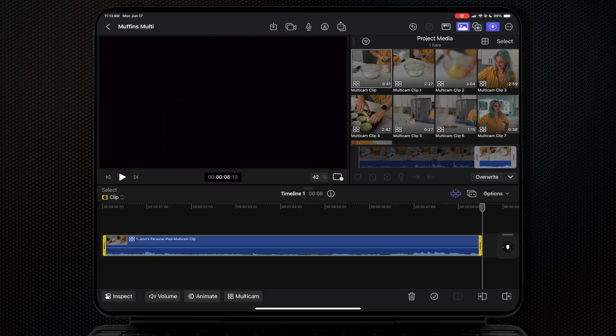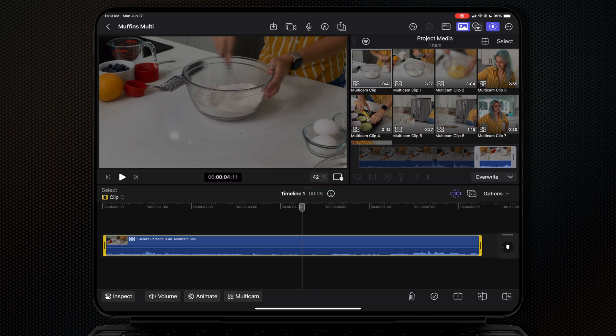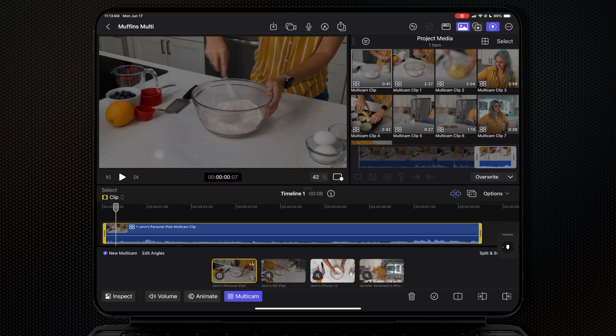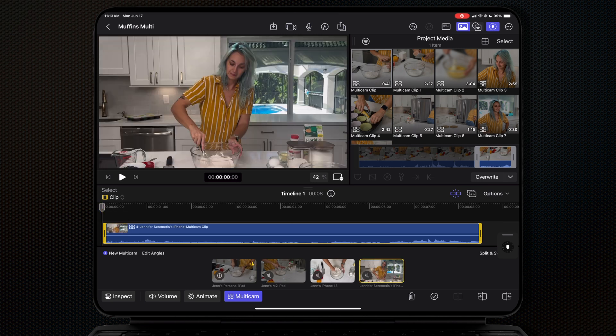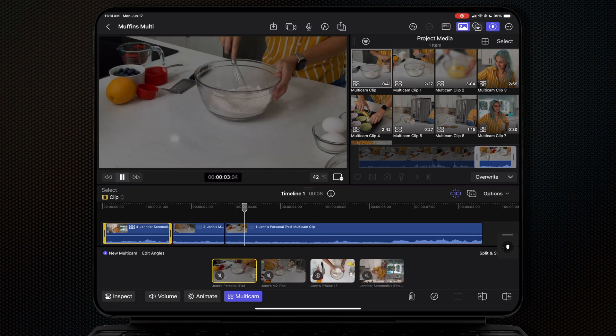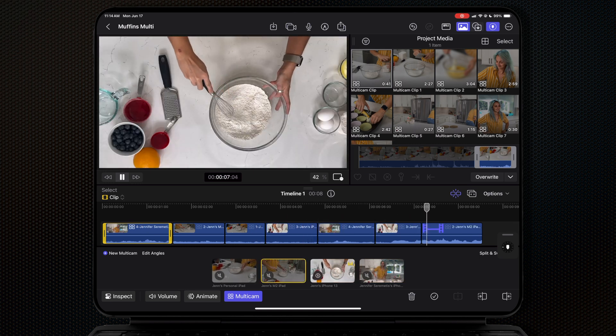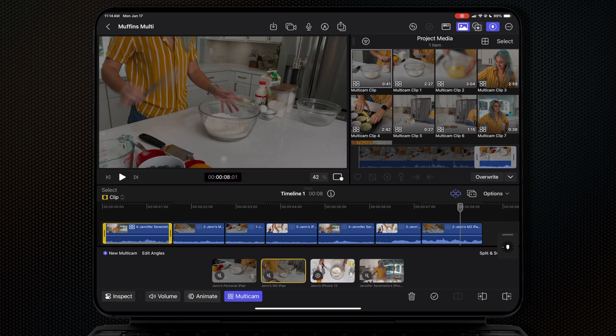Once you're ready to edit, drop your multicam clip into your timeline and hit the multicam button to open up your angle viewer. You can select which angle you want to pull audio from, then play your timeline and hit each window to switch between your different angles. If you have the Magic Keyboard you can also hit the one, two, three, and four keys to switch between angles.